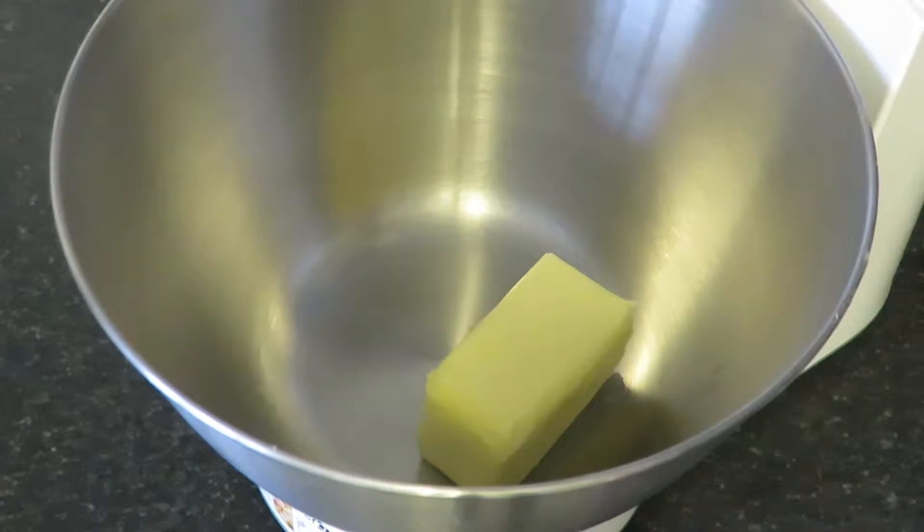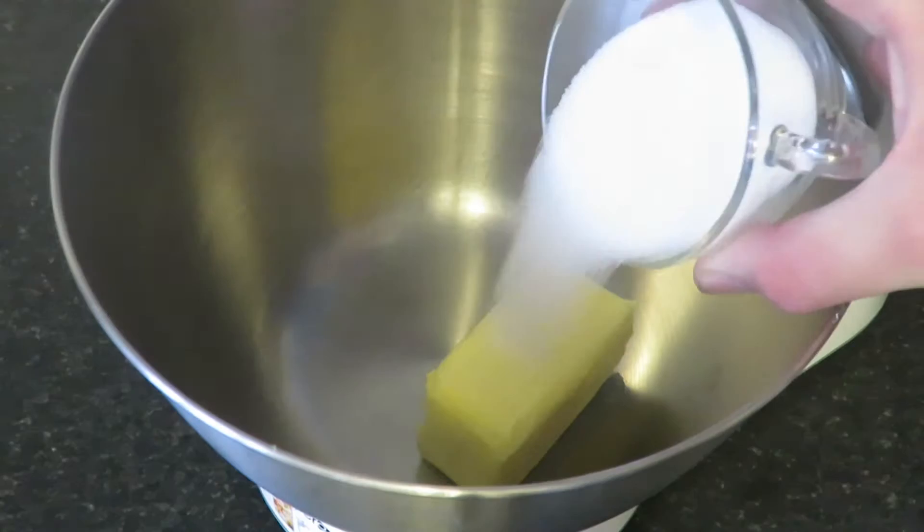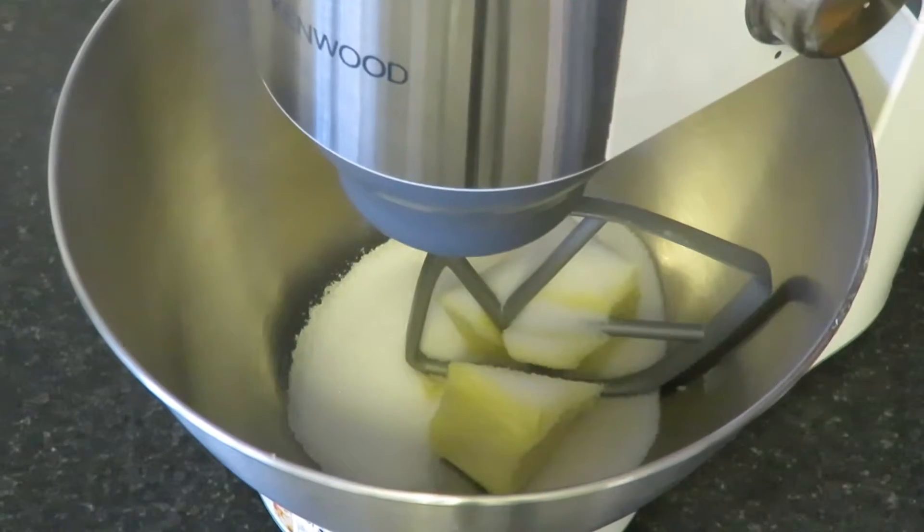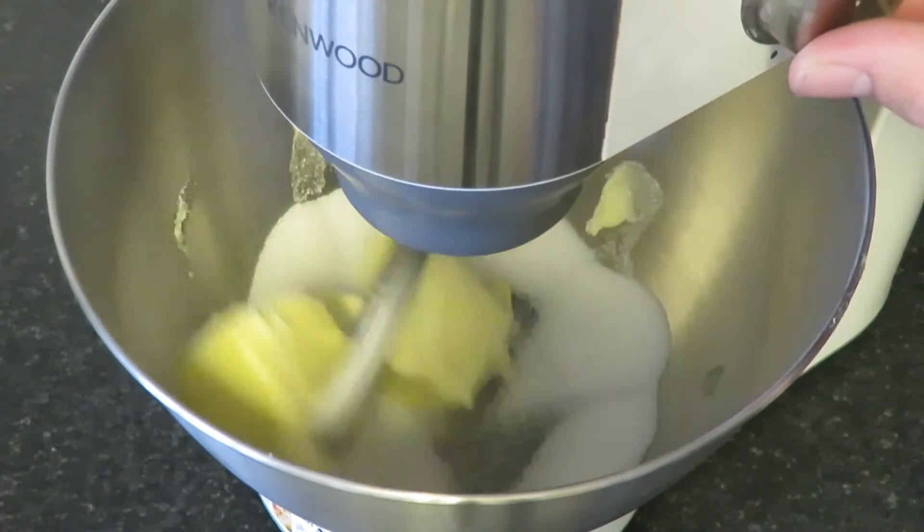Into a bowl you'll want to add your butter and sugar. You'll want to cream these together until they're well combined and a light, creamy colour.